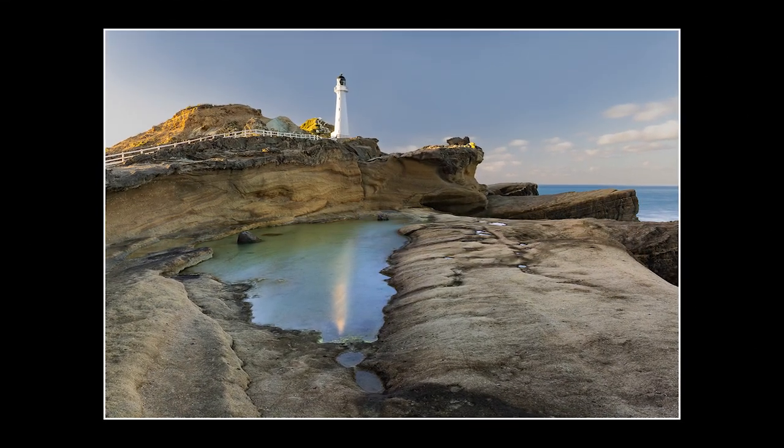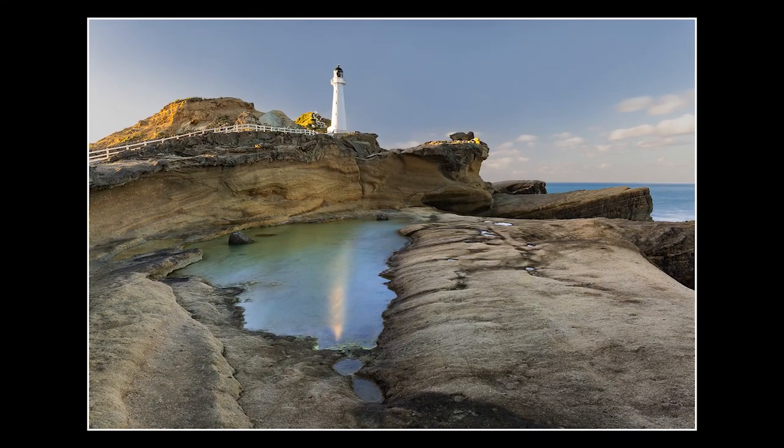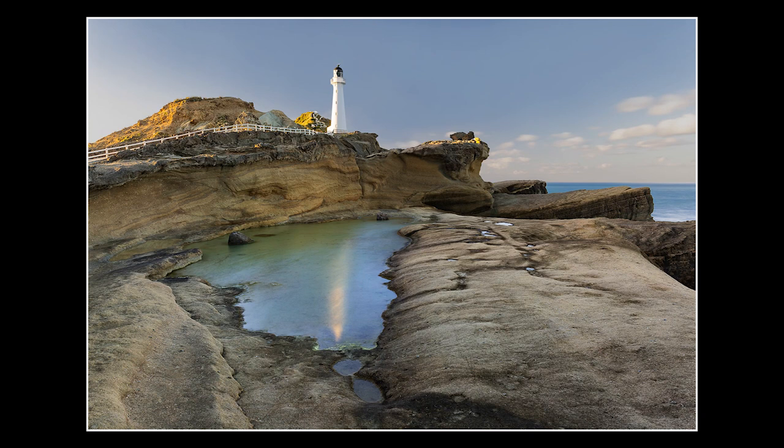Here's the end result — I'm really pleased with it. The ND filter worked a treat, so the lighthouse now has a reflection.